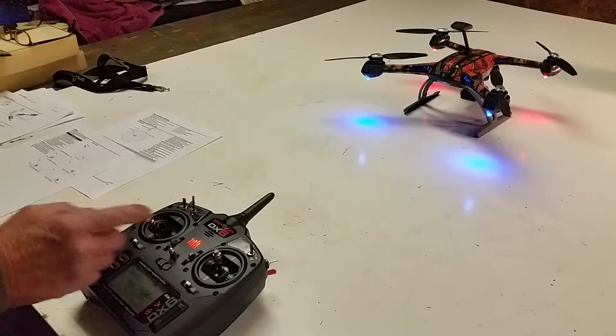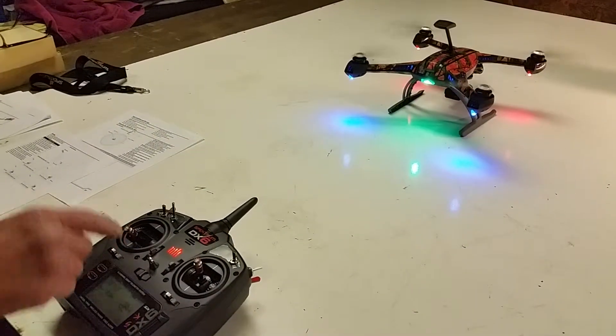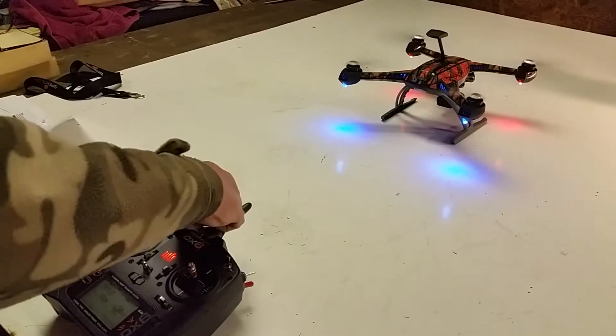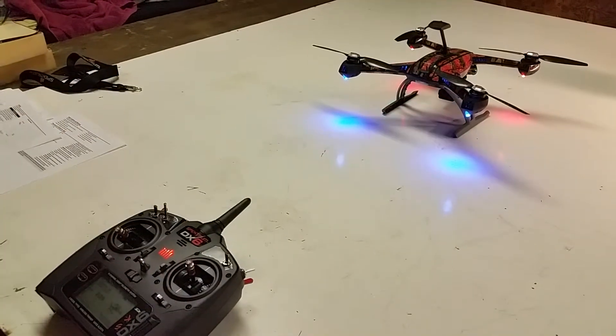Starting one. Left, right, center, on — throttle cut.